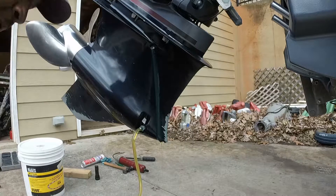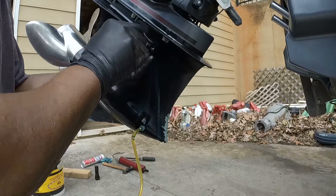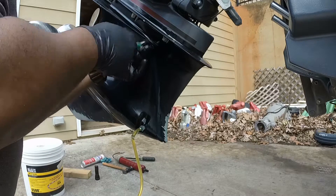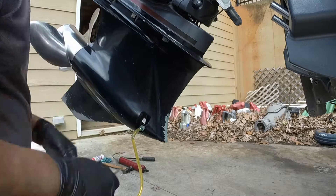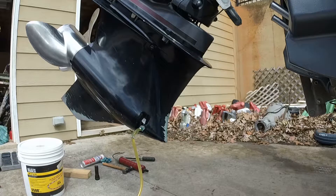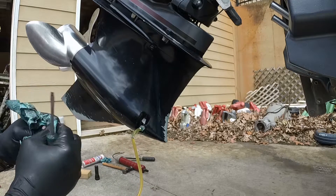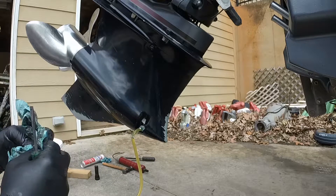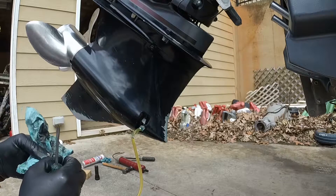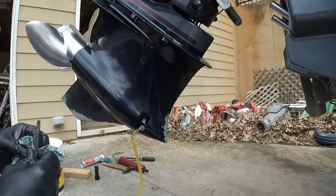Once we think all the bubbles are out, we get our plug and a flat head screwdriver and put the plug in the top. Then get the bottom plug ready, because when we remove the pump fitting it's going to want to start coming out. I'm cleaning off the bottom plug — it does have some metal on it. While that was draining, I took my prop off and found there was water behind it, so I'm going to have to get that seal replaced in the back of my lower unit because it's evidently letting water in.